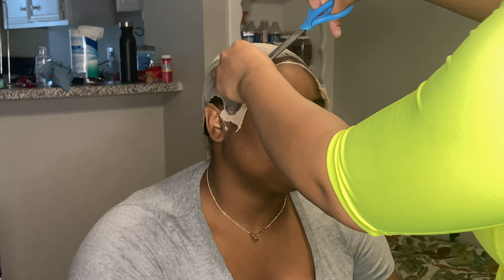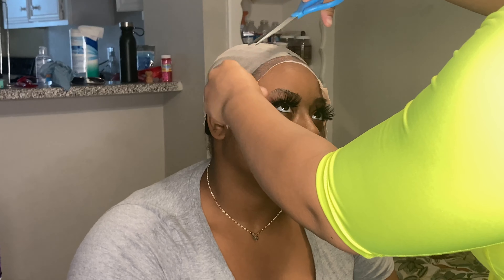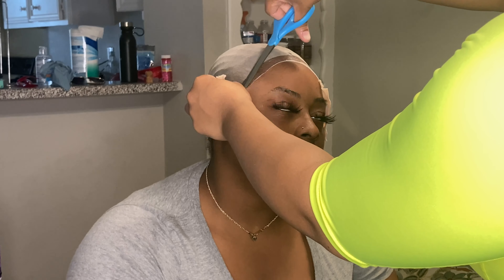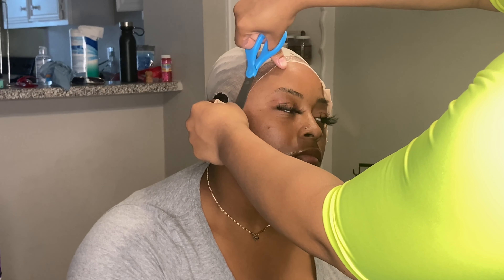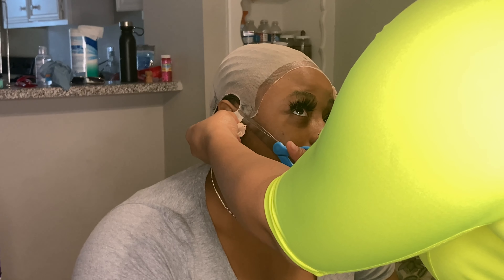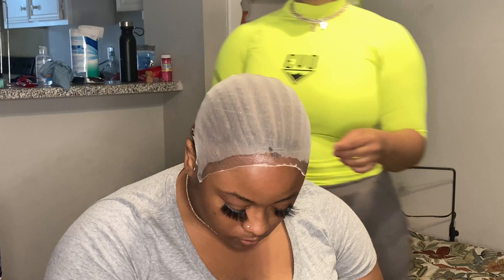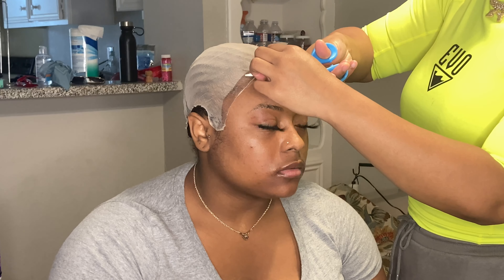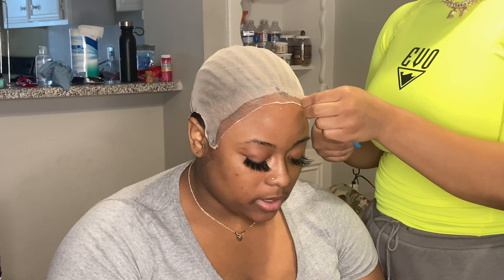I finished one side braiding and I'm skipping ahead to the part where I'm putting her cap on. The cap was already on — I used the InstaGlue lace products: the skin protector and the InstaGlue lace glue. I put one coat of lace glue onto the cap and made sure it was melted well into her skin. There were some edges not fully cut because I forgot my scissors and had to use hers, but it didn't matter since it's getting glued down.